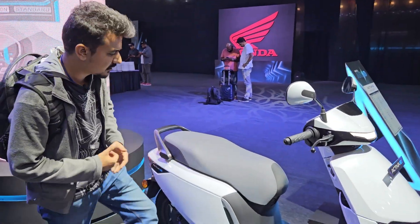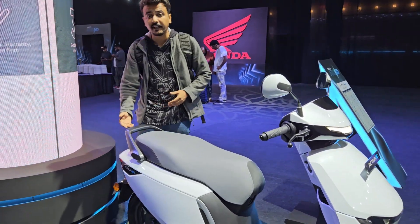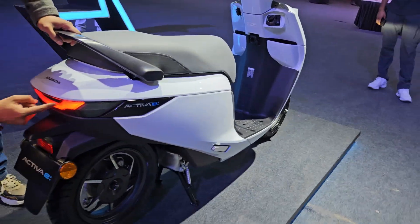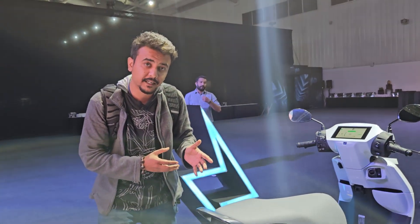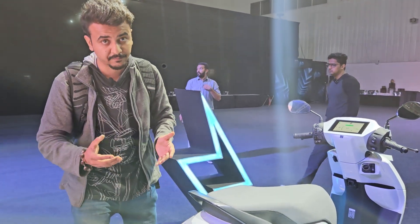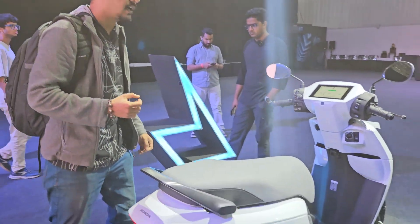The floorboard space — I wear size nine shoes and it could have been more, but it is still pretty decent. Talking about the rear design of the Activa Electric, it gets the connected treatment we have seen on the DRL replicated to the rear end as well. Again, pretty minimalistic and decent but modern at the same time.